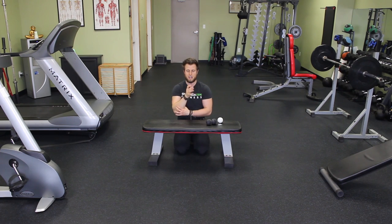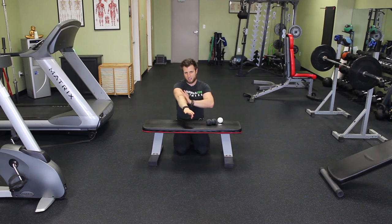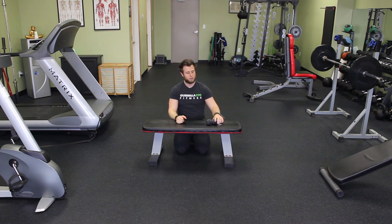Do this regularly and it should really break up that tightness. I should also mention that they have actual devices for this kind of thing — it's like a vice with massage balls on it, and you basically run your arm through it and slide it up and down. You don't really need anything that fancy. Really just lacrosse balls like this will do. That's it — it's really that simple.